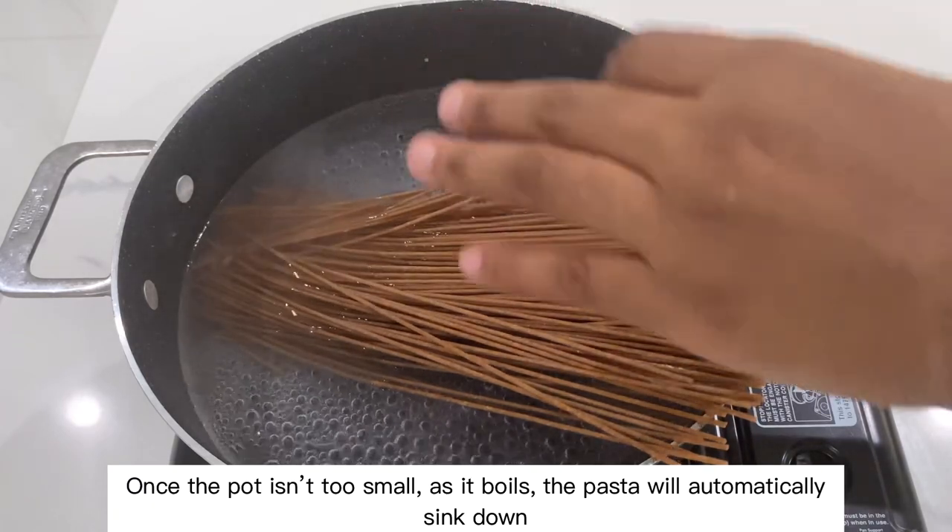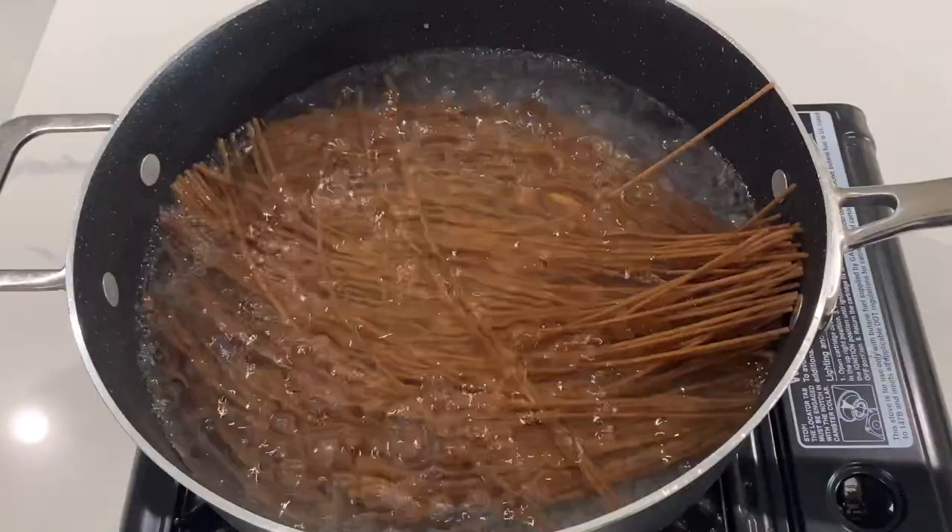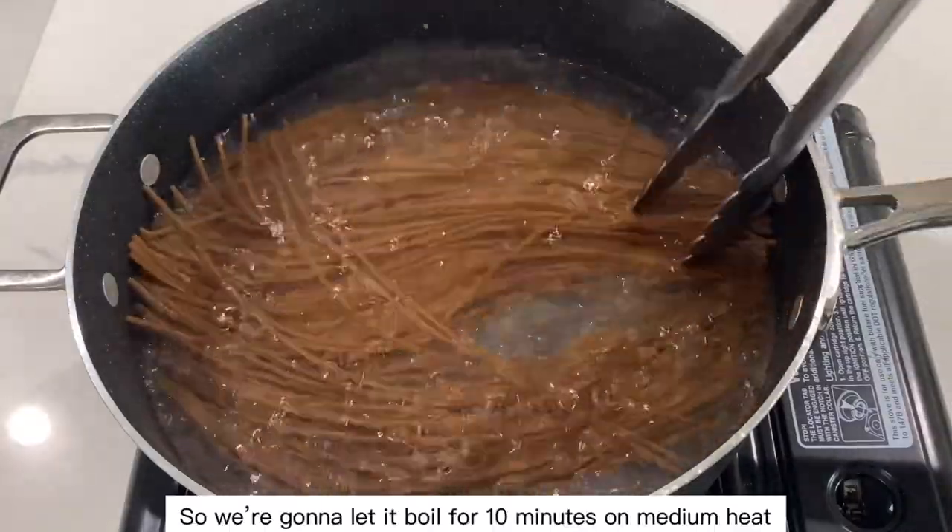Once the pot isn't too small as it boils, the pasta will automatically sink down. We're going to let it boil for 10 minutes on medium heat.